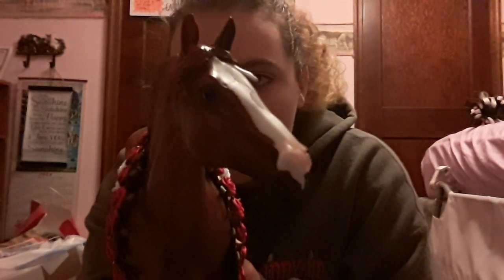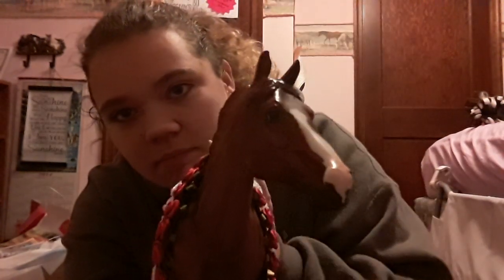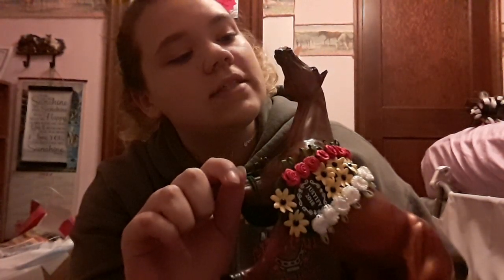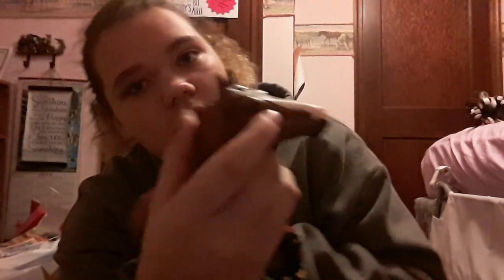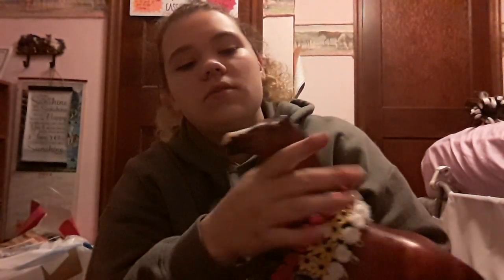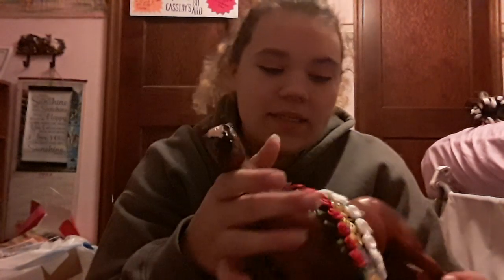Look at that — sorry if you guys probably can't even see. But there is a vein in his face that starts from his eye and goes right up on his nose. That is very good detailing. Jeez! So, next is the Schleich, and this box is huge.